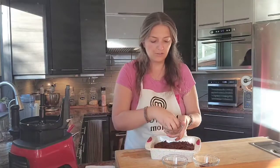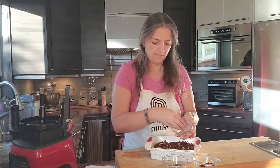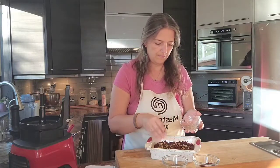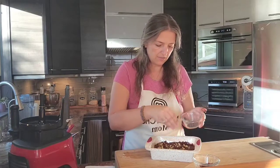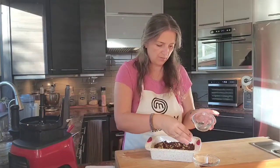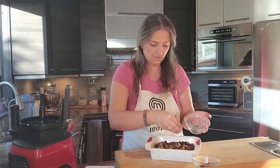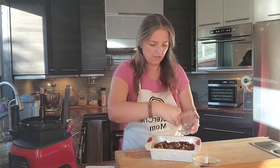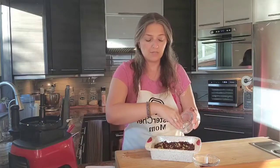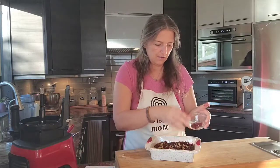Now let's sprinkle the walnuts, the vegan chocolate chips on top. I try to use organic ingredients as much as possible when I cook — I either find them on special or make it a point to buy organic. Then some of the dried cranberries go on top as well.